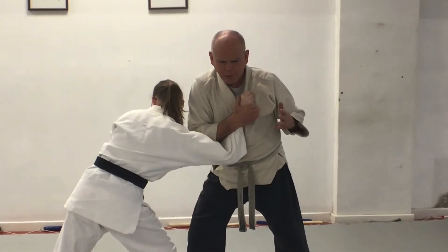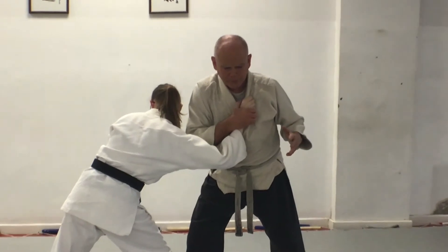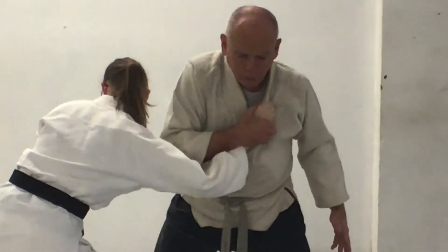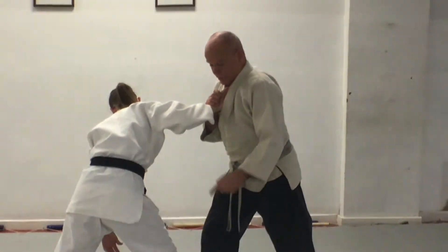Reach up and grab her hand — thumb inside, fingers around the meaty part. Then I twist my shoulder to turn her hand over and step around to her side.